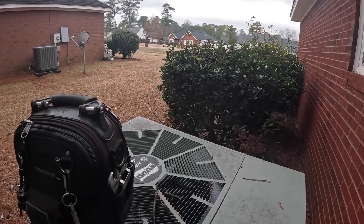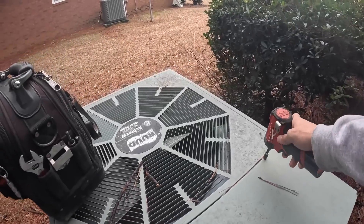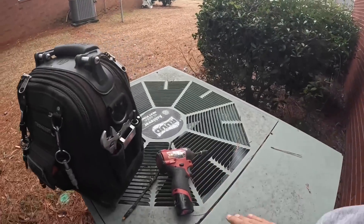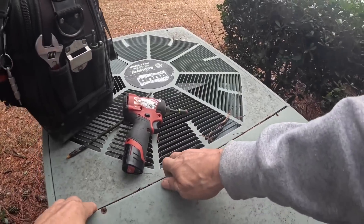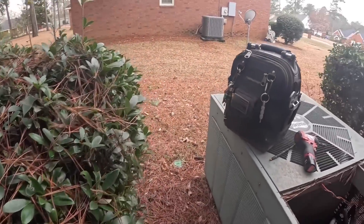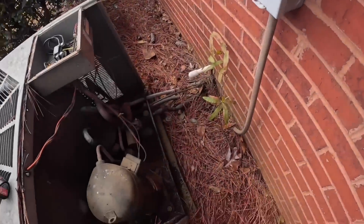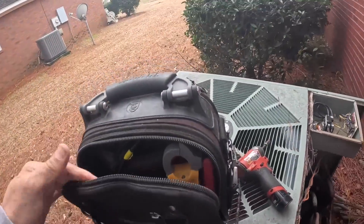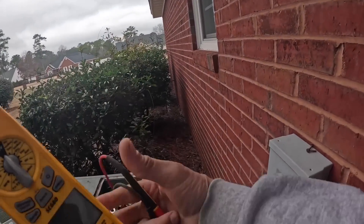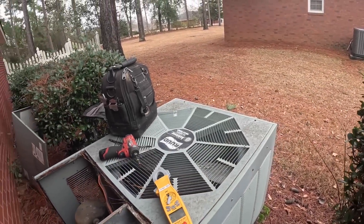Inside, the thermostat was set for heat and it said the heat was on — and this is a heat pump. As you may see, it is not running. So the first thing I want to check is to make sure she's got power. Anytime somebody tells me they have a high electric bill and I see that they have a heat pump, I'm going to check and make sure the heat pump is running.